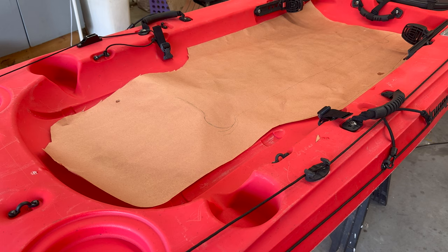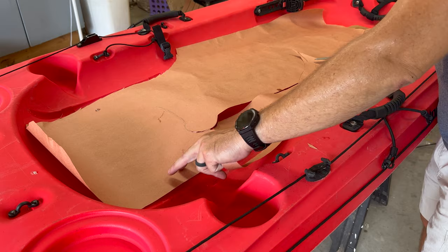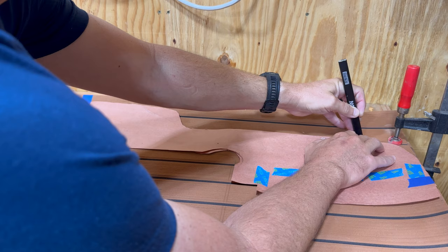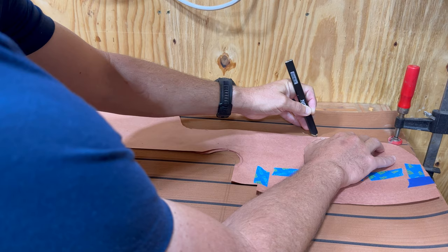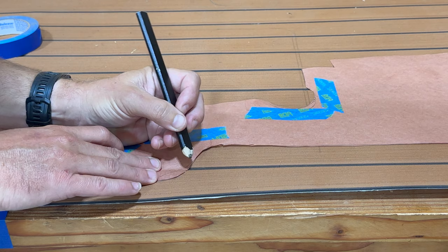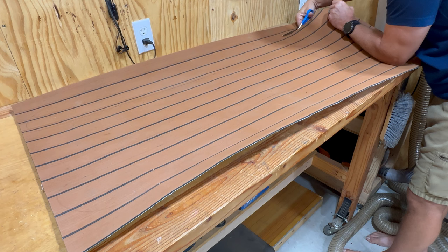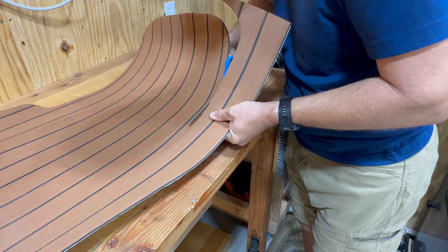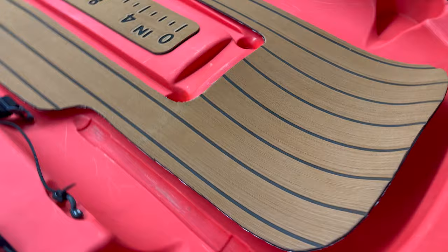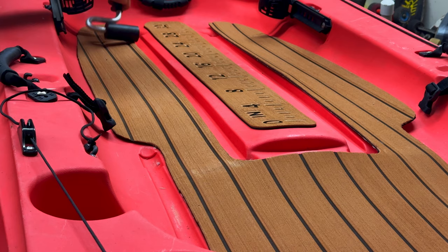To install the foam flooring on the main floor of the cockpit, I wanted to make a template out of butcher paper. This part of the kayak has a large, unusual, and uneven shape, so I wanted to do this on paper before I started cutting the foam itself. After some trial and error, I ended up with half a template that I could trace out onto the foam, flip over for the mirror image, and ensure both sides were exactly even. I was relieved to discover that this foam was easily cut with a pair of standard scissors. The process for installing the flooring was the same as the ruler — making sure everything was clean, and finishing it out with a rubber roller.